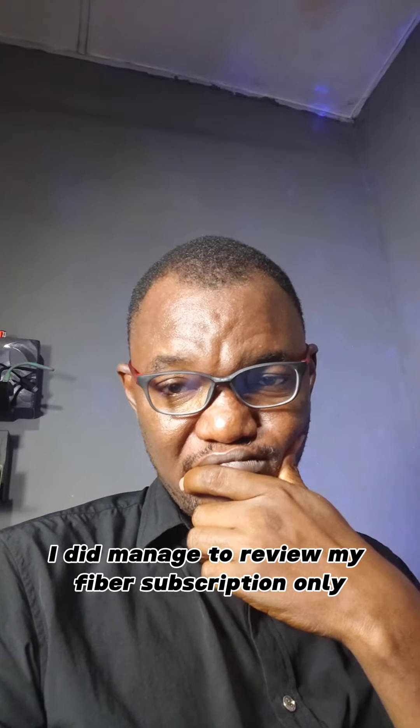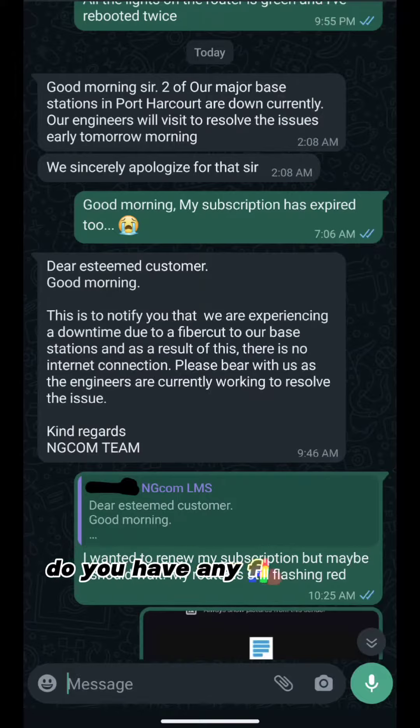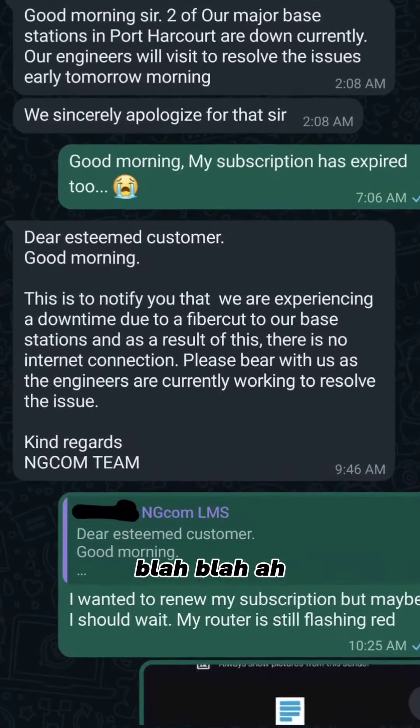I did manage to renew my fiber subscription, only for the company to send me a message that they are having a fiber cut — blah blah blah. A gloomy day.